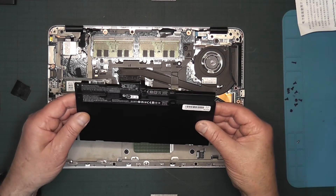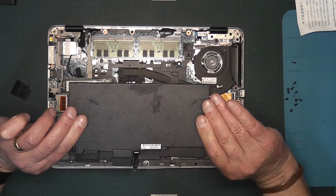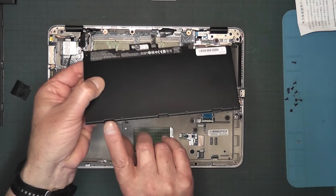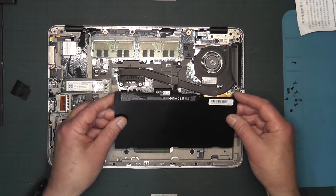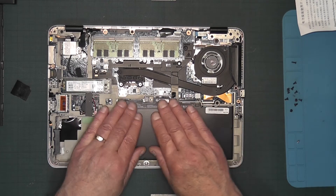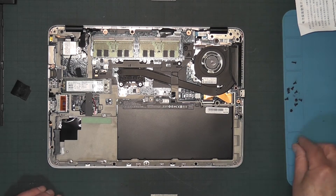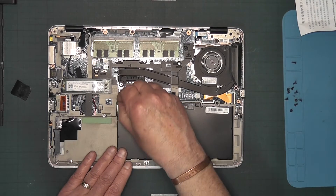You can hold the new battery next to the old one to compare — they appear to be the same. Also check underneath to make sure everything matches. When you're happy with that, to fit it in you'll notice there are little grooves on the battery and little points that you slide it in under. Line it up and press it into place. Now the new battery is in — let's screw it down.